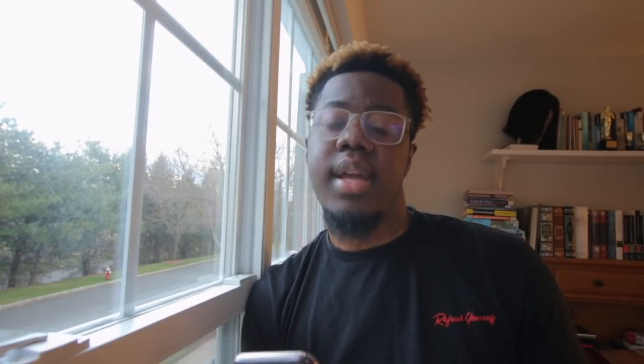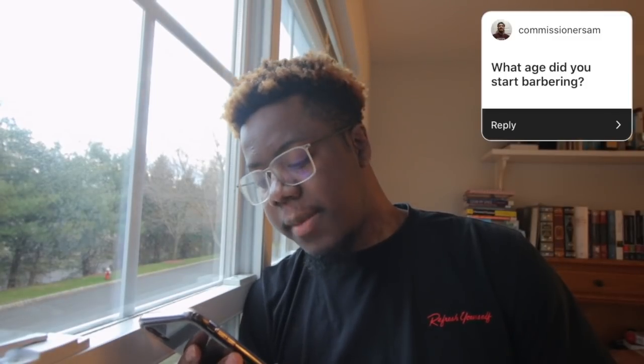Commissioner_Sam asks: what age did you start barbering? Around 14 or 15 — I kind of started sophomore year. If you watch my 'How I Became a Barber' video, I started cutting hair in the dorm at my boarding high school. So about that age, 14-15, is what I typically say.